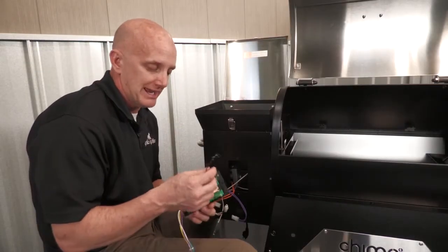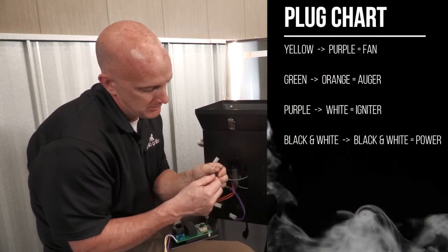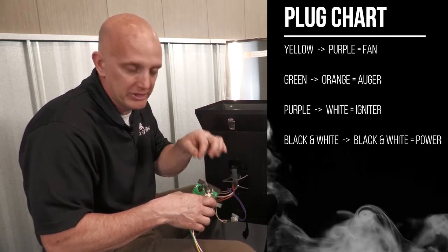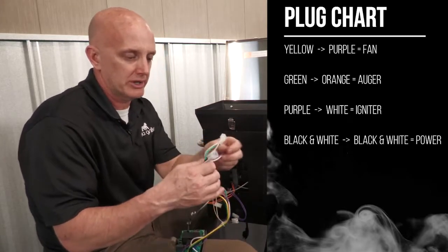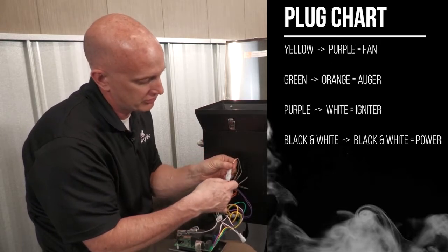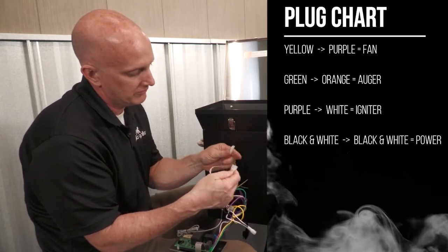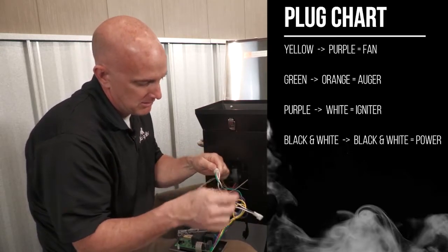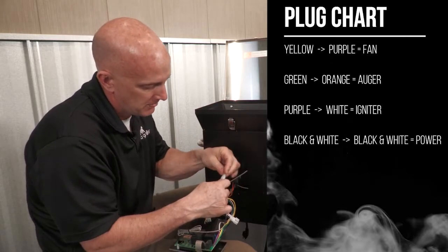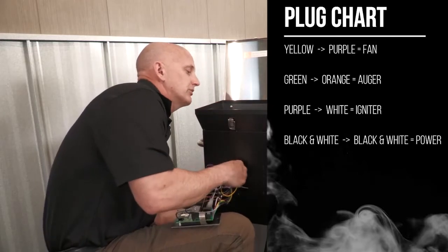To install your control board back in place, go ahead and hook your RTD back up here. Make sure it locks in place. If you have the other style RTD, take your wires — it doesn't matter which way they go — put them in place and tighten the two set screws. Then we're just going to start plugging components in. The first one is our purple — that's going to be your two braided wires, which is your igniter. Next one here is green — that's going to be your auger. Next one is yellow, then purple. And of course, black and white is going to be your power, which we'll plug in to the black and white.